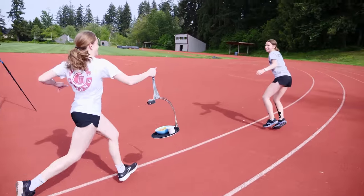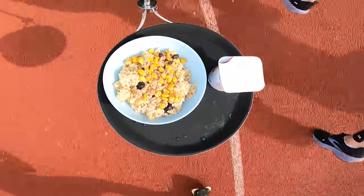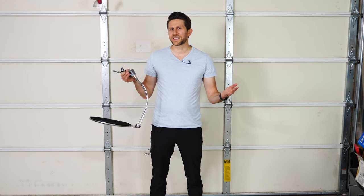Hey everyone, today I'm going to be seeing if it's possible to run a track relay with a tray full of food using the unspillable tray.